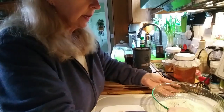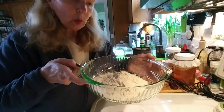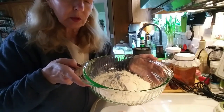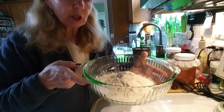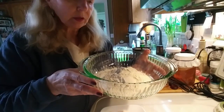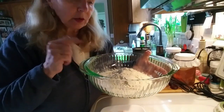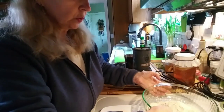And here I have two cups of vital wheat gluten, which is the protein that's taken out of flour. This is actually high protein — the carbs have been washed out, so it's a very good protein source if you don't have meat or you don't eat meat.